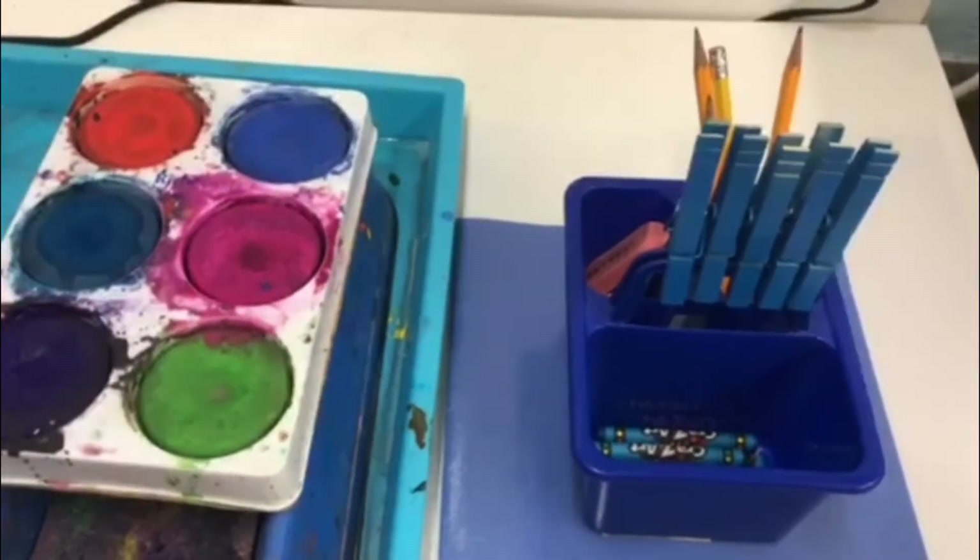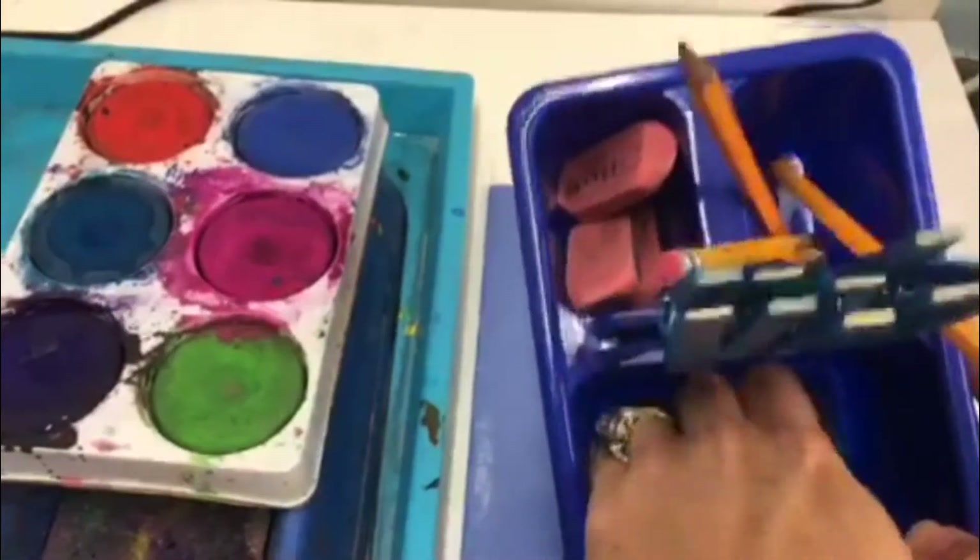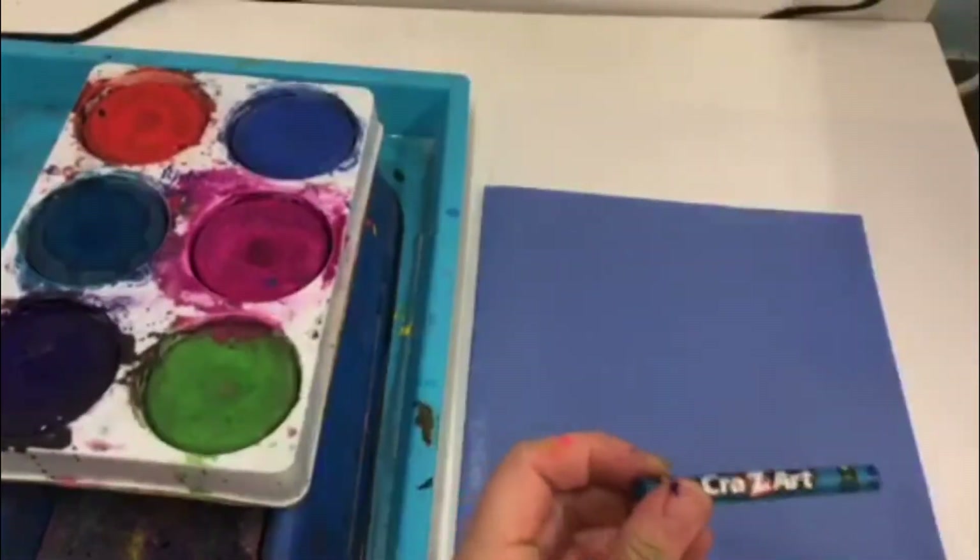We're going to be working on cactus collage background. Step one is going to be putting our name on our paper. Please use the crown that matches your table. The supply manager will be passing that out to you.